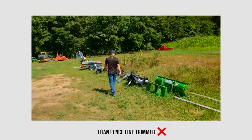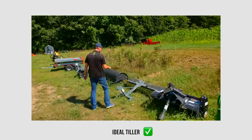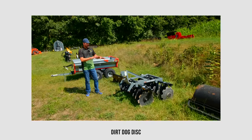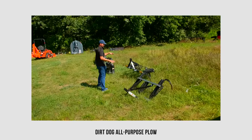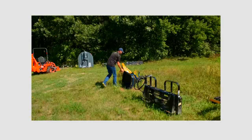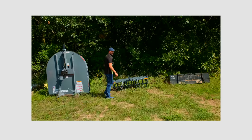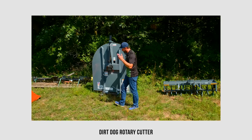The Ideal 48-inch tiller is quick hitch compatible for category one. Same thing with the Dirt Dog landscape rakes - category one quick hitch compatible. Dirt Dog four-foot disc - category one quick hitch compatible. Dirt Dog all-purpose plows, both the three-shank four-foot and five-shank five-foot, are both quick hitch compatible category one. Electric spreader - quick hitch compatible. Dirt Dog pulverizer - also quick hitch compatible, both category one.